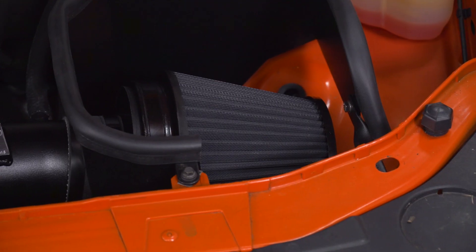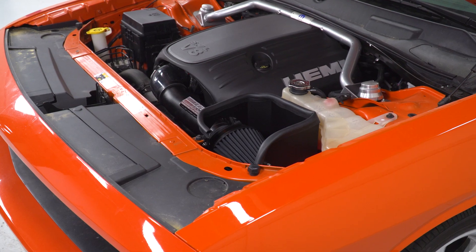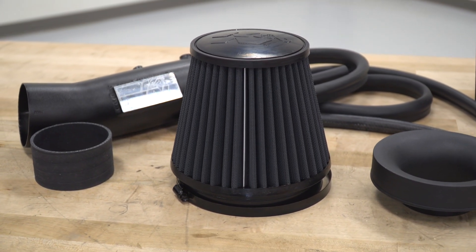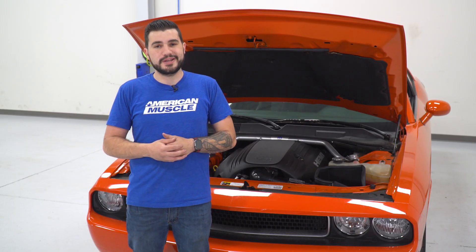This intake uses a dry flow synthetic media technology from K&N, one of the more reputable brand names in the category, which is gonna give you an oil-free filter experience. That means less maintenance when it comes time to clean the filter — all you have to do is pop it off, wash it, and it is washable and reusable, unlike some of the dry drop-in filters you'd get from the factory like OEM replacements. This uses a black filter to blend in with that Blackhawk theme, which is very unique for filters in the category.